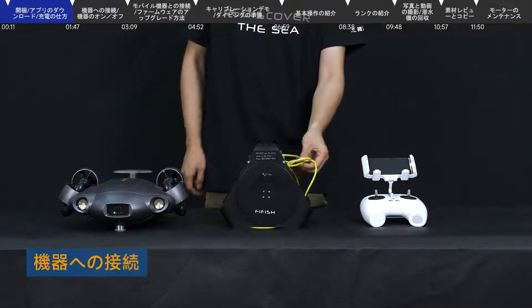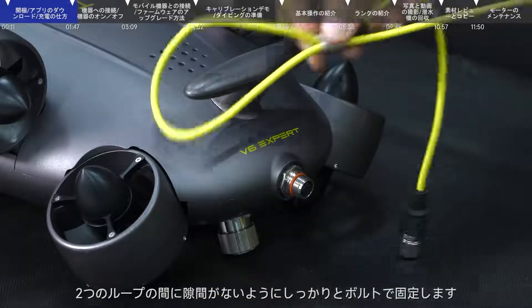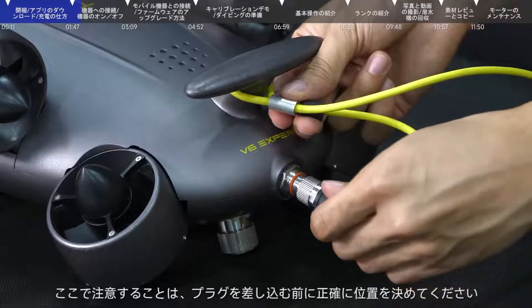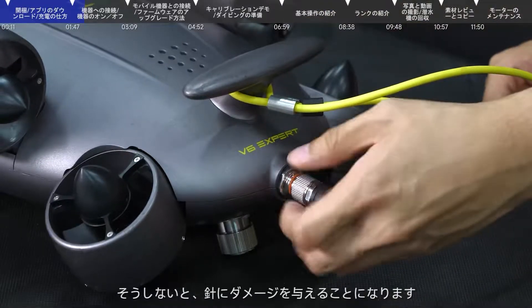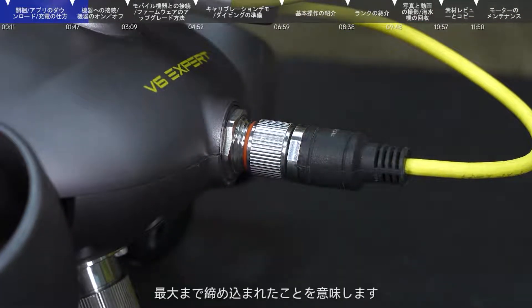Connection: Put the safety knot on the rear wing of the submersible and lock it. Ensure there is no gap between the two rings. Then connect the ROV plug to the ROV tether port. Please note that accurate positioning is required before connecting, otherwise the pins may be damaged. Tighten the bolts after connection. When the bolts are squeezed to the O-ring, it means they have been tightened.